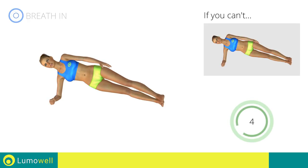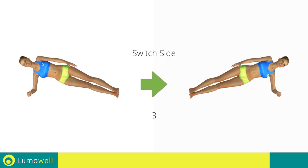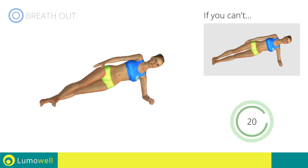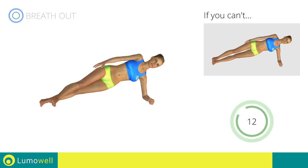5, 4, 3, 2, 1, switch sides in the shortest time possible. Go! Do not look at the floor — stare at a fixed point in front of you. 5, 4, 3, 2, 1, stop. Water break.